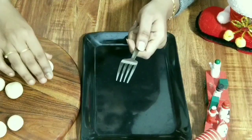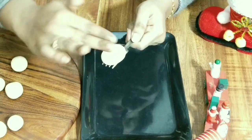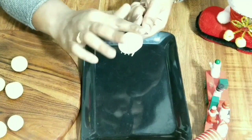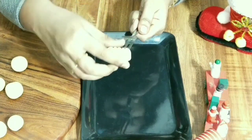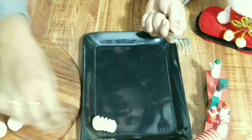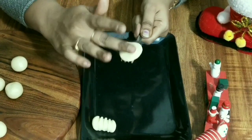To make Kalkals, I am using a fork spoon. Now press the ball and gently roll it, and your Kalkals shape is ready. Repeat the same with the remaining dough balls.